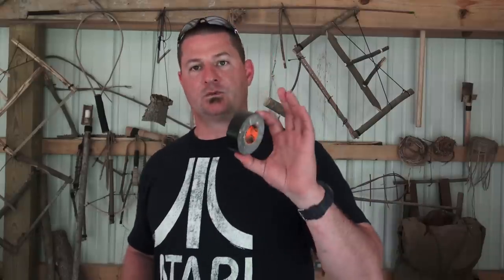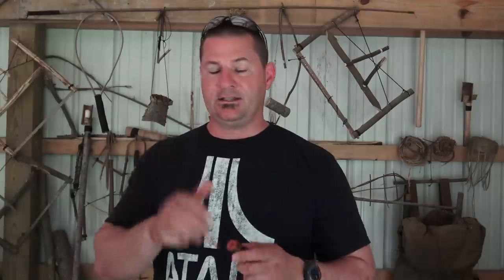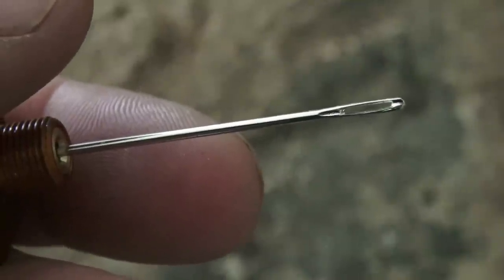The next C, or redundant C, is cargo tape. I'm already carrying, at a minimum, a one-inch roll of Gorilla brand duct tape. Here we have 50 feet of heavy-duty cargo tape. And on the inside, I'm already carrying a number 10 or a number 14 sail needle, or canvas repair needle — here we have a number 16 sail needle.